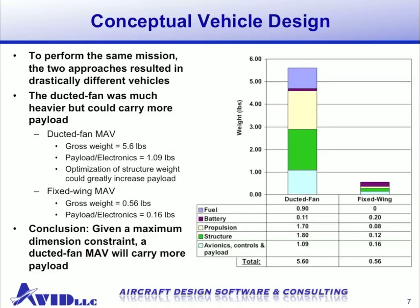Taking a look at the weight breakdown for these two vehicles shows some drastic differences. The ducted fan was much heavier at 5.5 pounds but could carry more payload — over a pound. Our initial estimates on structure weight were conservative, and we feel that could be optimized for further increases to payload capacity. The fixed wing MAV came in at roughly half a pound gross weight with a maximum payload capacity of about 0.16 pounds. It was evident that a ducted fan MAV with the same maximum dimension would be able to carry much more payload than a fixed wing — in this particular case, seven times more payload.